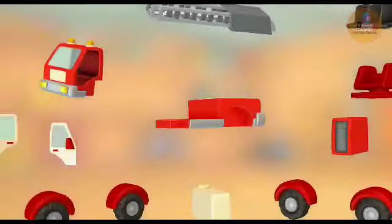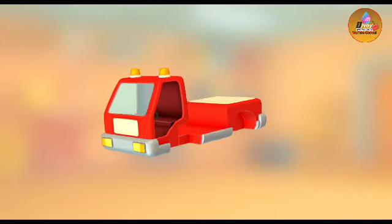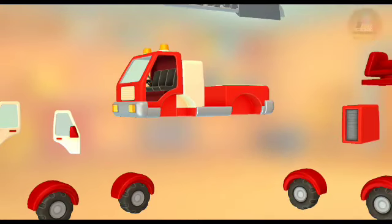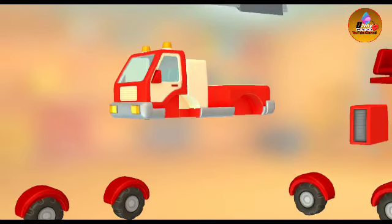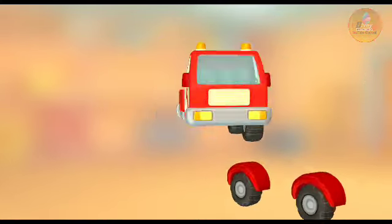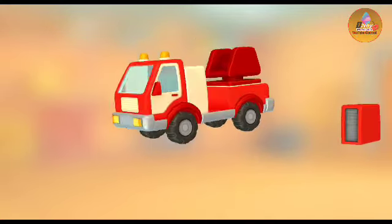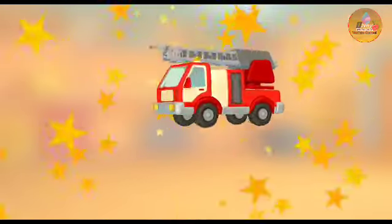Try to put all the parts together. Cabin. Seats. Door. Door. Wheels with wings. Wheels with wings. Rotating mechanism. Toolbox. Ladder. Well done!